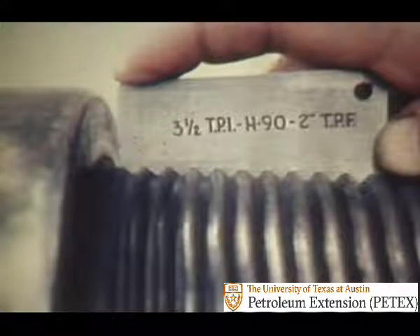In the search for stronger joints, the industry has developed many thread designs. This is why care must be taken in matching, using, and repairing threads. A device called a joint identifier helps in finding out what a joint is. Here is three and a half threads per inch, H90 type thread, made with two inches of taper per foot. Such things as diameter, threads per inch, shape of threads, and taper of the joint must be considered to identify a threaded joint.